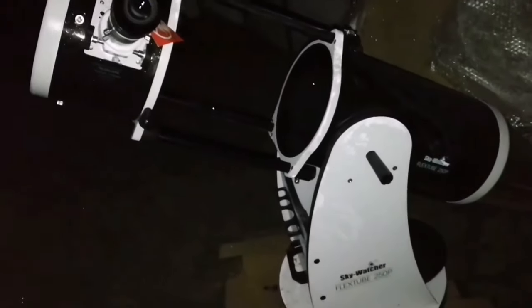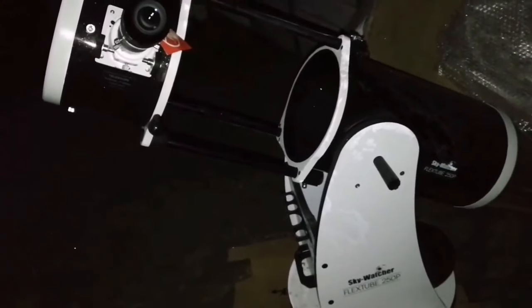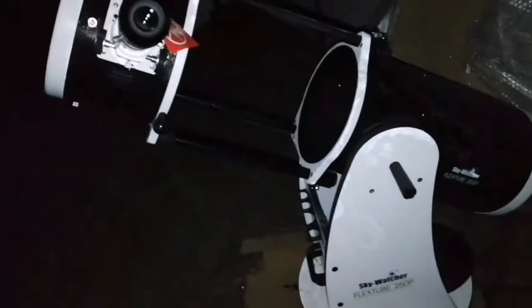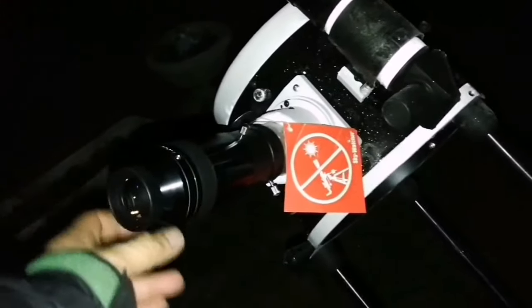I found that this 10-inch Skywatcher is easier to use than the 12-inch — 12 inches is a bit too cumbersome even for lifting and unfolding it. This one is easy and manageable. I can sit on a little chair and just do what I have to do. It's a nice experience.